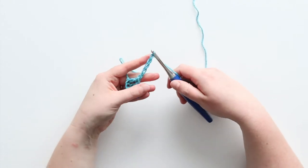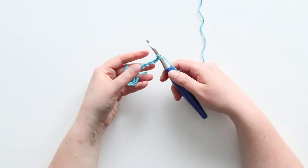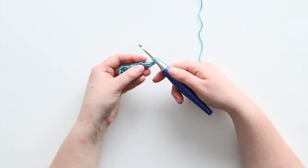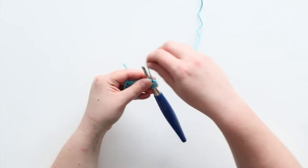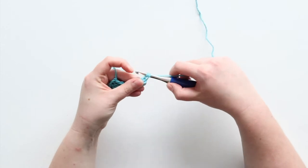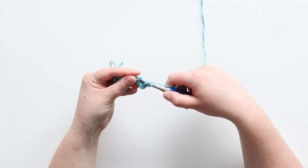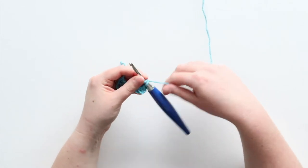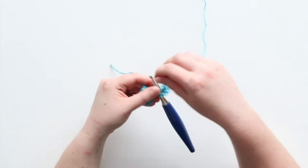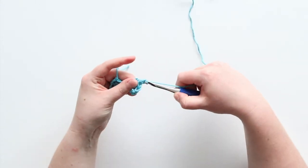And again, if you like to start your double crochets with a chain three, you'll just add an extra. So now, just like before, I'll double crochet into the third chain from my hook, and then double crochet across.